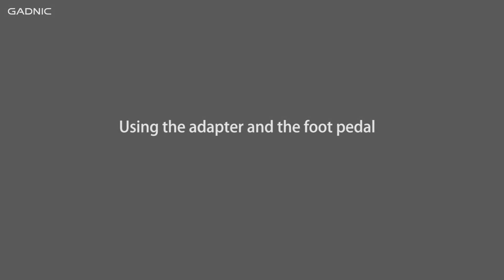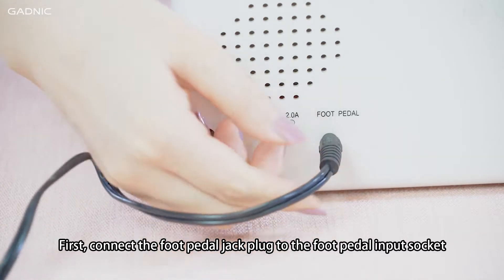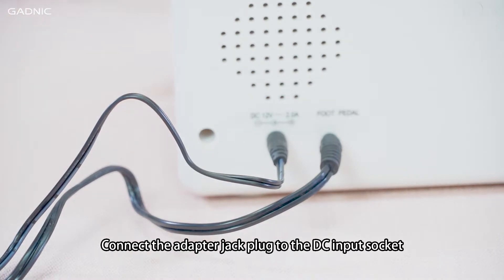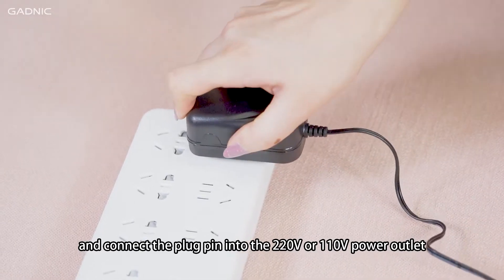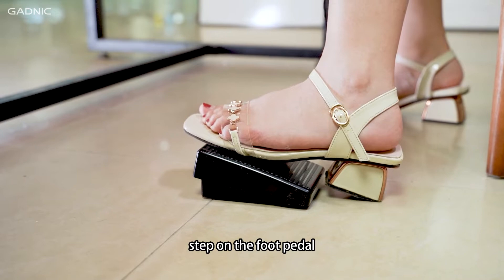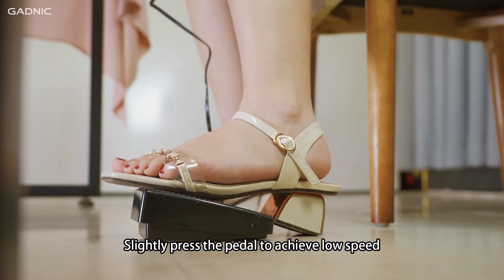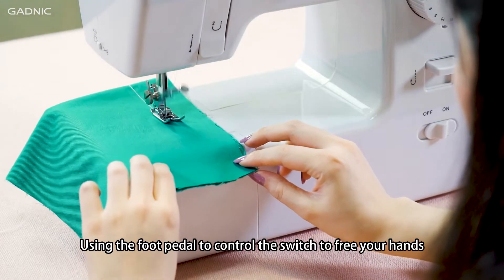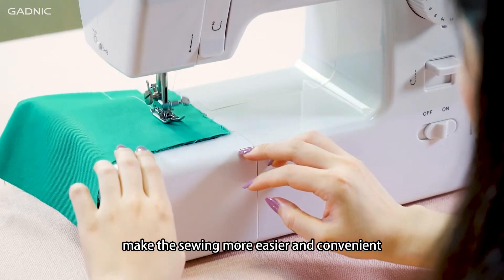Using the adapter and foot pedal. Connect the foot pedal jack plug to the foot pedal input socket. Connect the adapter jack plug to the DC input socket and connect the plug pin into the 220V or 110V power outlet. Turn on the ON/OFF switch. Step on the foot pedal and the machine will start to sew. Slightly press the pedal to achieve low speed; press it to the end for high speed. Using the foot pedal to control the machine frees your hands, making sewing easier and more convenient.